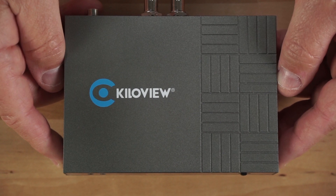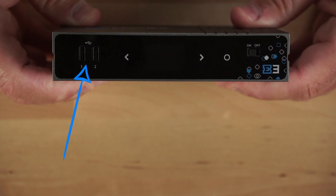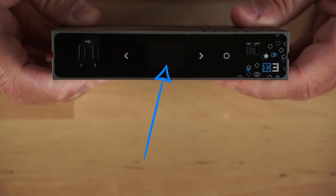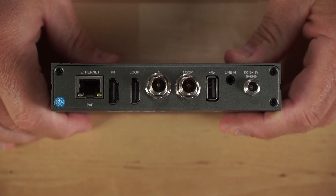On the top of the unit is the KiloView branding. On the front of the unit, you have two USB-C ports, an LCD screen and touch buttons, and an on/off power switch.